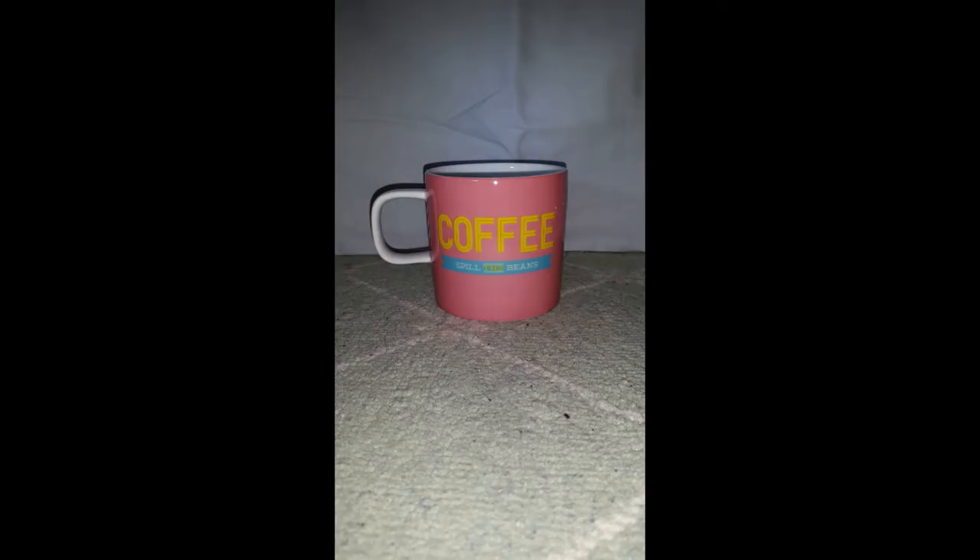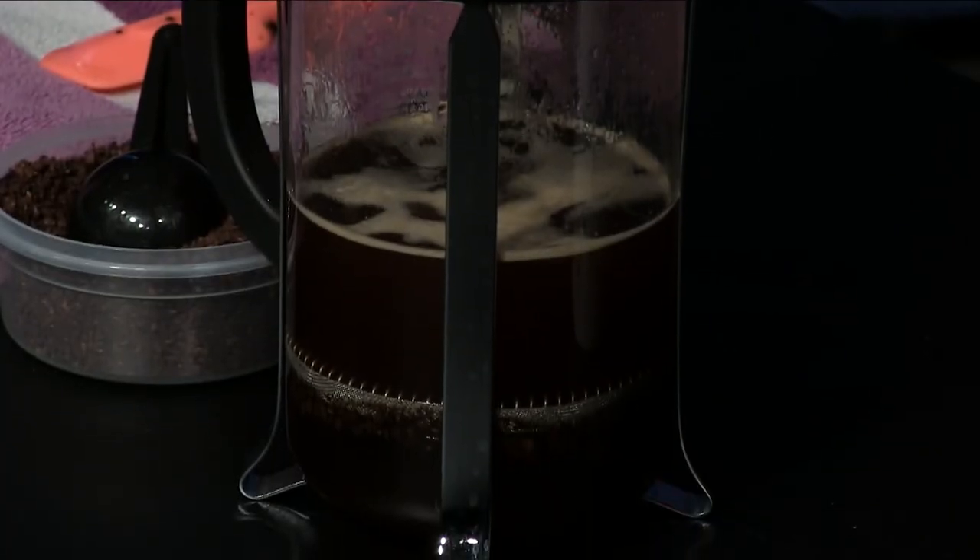When the coffee is done brewing, you push down the plunger gently, forcing the grounds to the bottom of the press. Then your coffee is ready to be served.